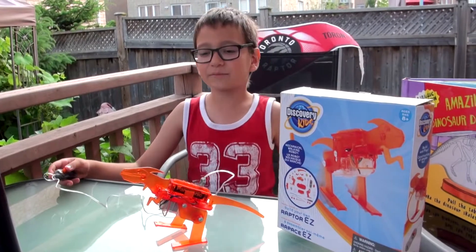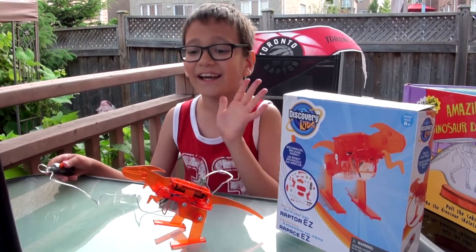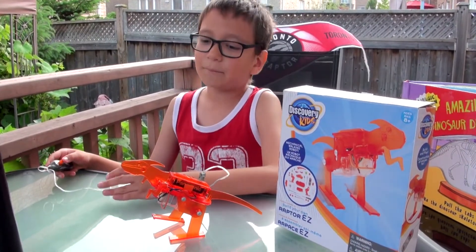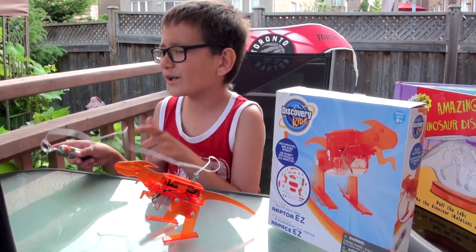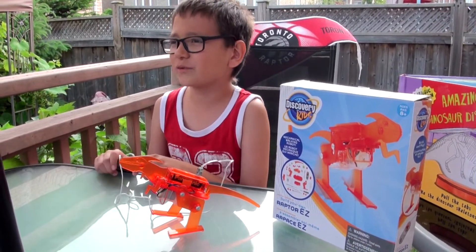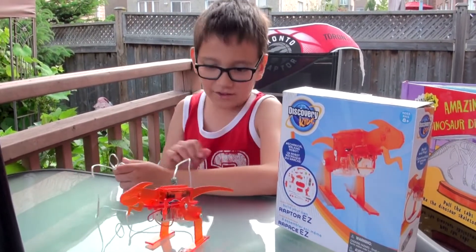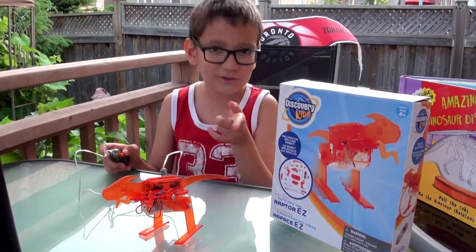Don't forget to like and subscribe, because you will see my battle versus all the robots. There's going to be the white robot, which is the Youku robot — go see that video. And Zoomordino — go see that video.